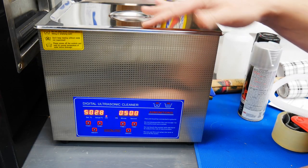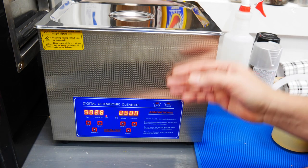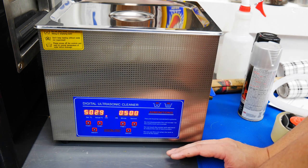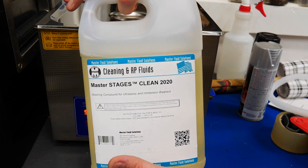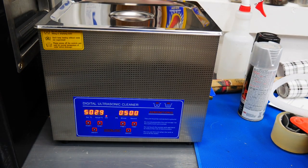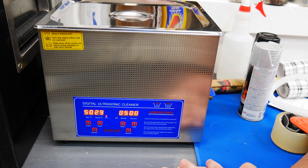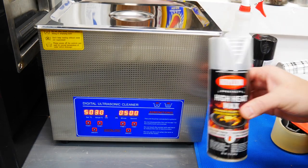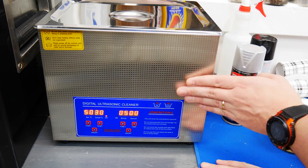While that cools off, I'll show you a new toy I picked up — just a really basic ultrasonic cleaner. Instead of borrowing my wife's jewelry cleaner, I went ahead and picked one of these up. It's about $150, so it's not cheap. I used it on one stove off camera to see how it worked, and it worked really, really well. I bought some cleaning solution — Master Chages Clean 2020 — make sure you dilute it, about 10%. I'm letting it get up to temperature, about 50 degrees Celsius, running it for five minutes. I also keep a little bit of black and silver high-heat paint just in case.